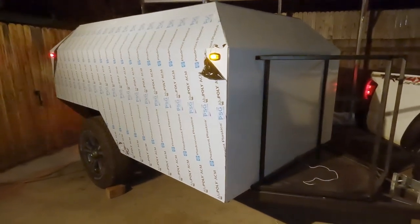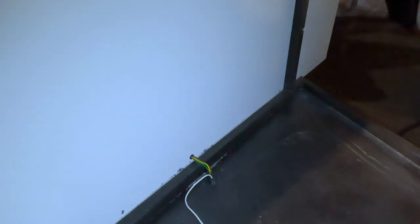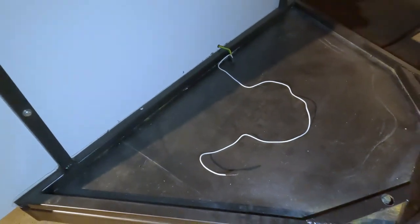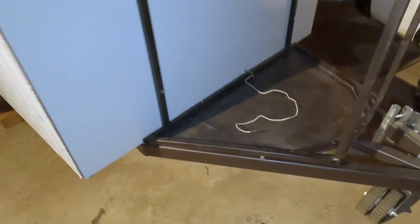The lights are all wired up. You can see where it comes up into the tongue box and then goes into the trailer. This white wire is the 12 volts that will charge my battery. I've got the markers on the front and the back, and if you come around the back side, you can see the brake lights.